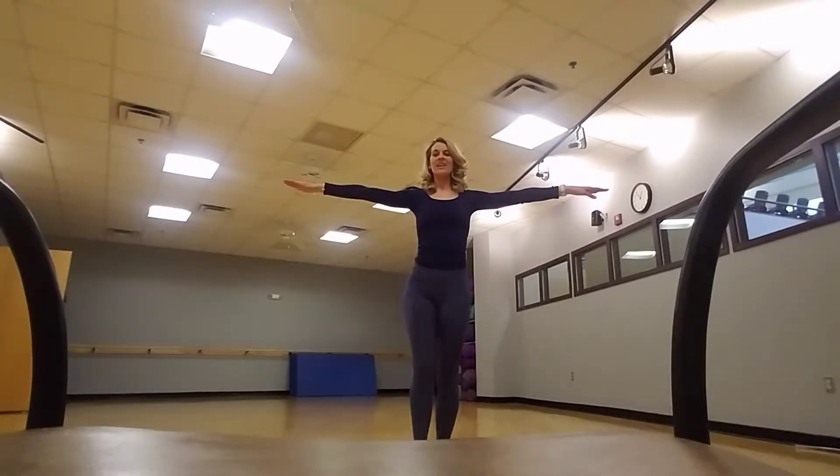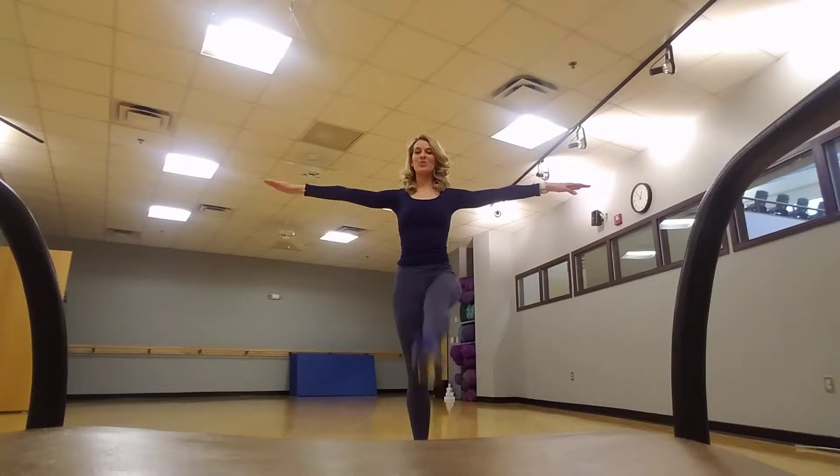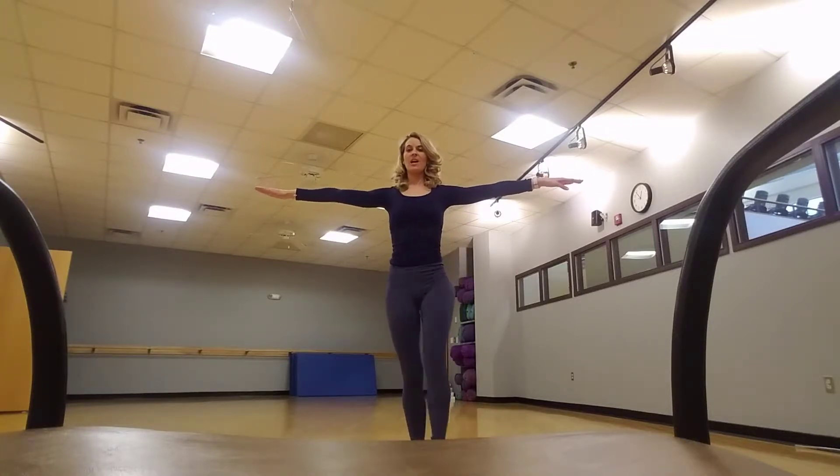Arms are in a T. You're going to kick one, kick two, kick three, kick four. Switch one, two, three, four.